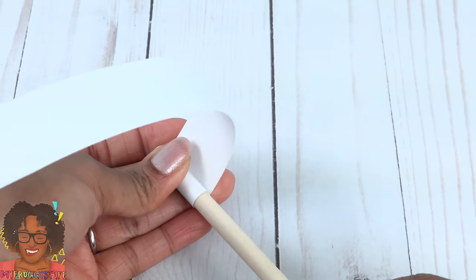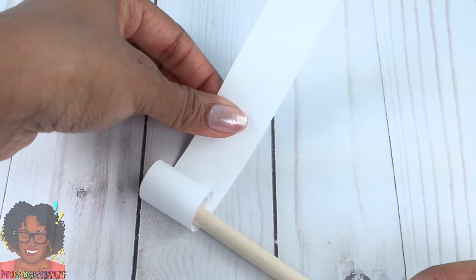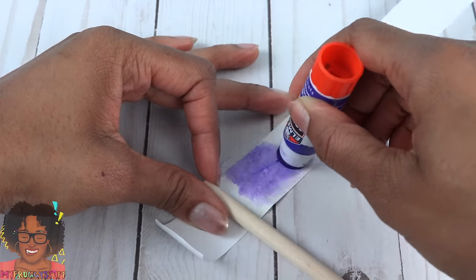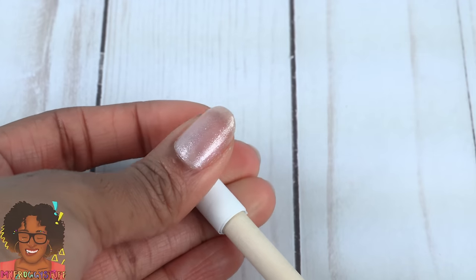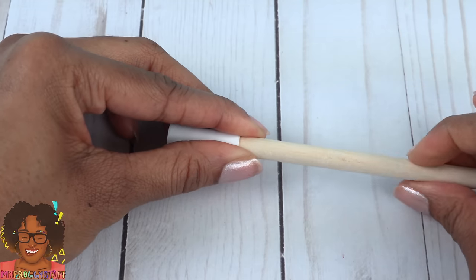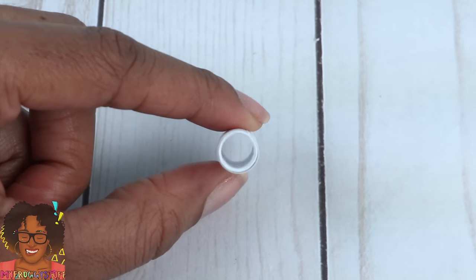Third time's a charm. Once the paper has a good curl in it, uncurl it. Use a glue stick to add a little glue, then re-roll it. Glue down the end, allow it to dry for a few minutes, then carefully remove it from the wooden dowel, giving us a small paper tube.